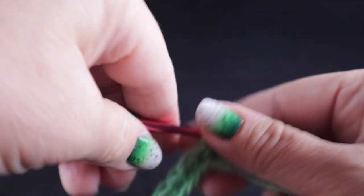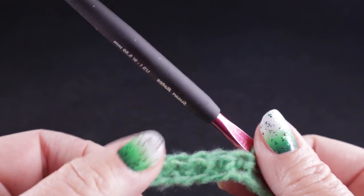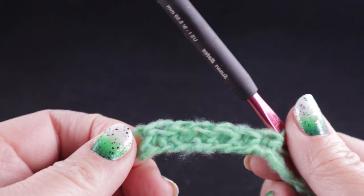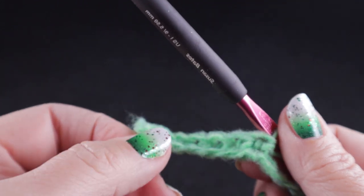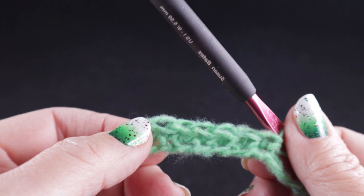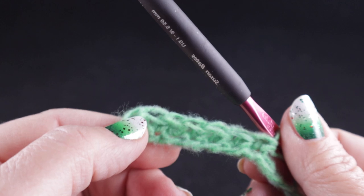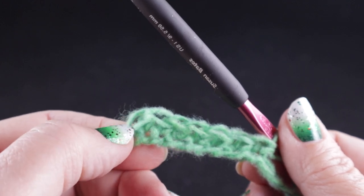For those of you who want to make your panels wider, all you need to do is add multiples of four. I do caution you about making it too wide, because that may make the ratio difficult when you put these panels together. But if you want wider panels, just add multiples of four.